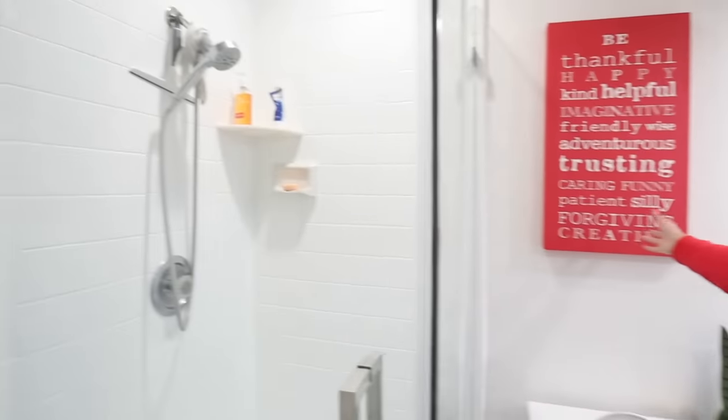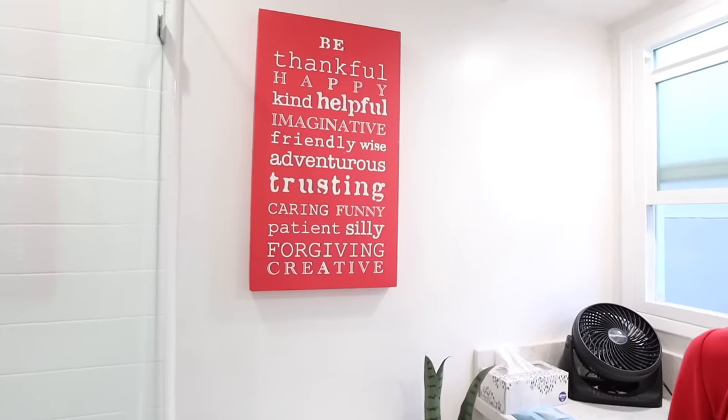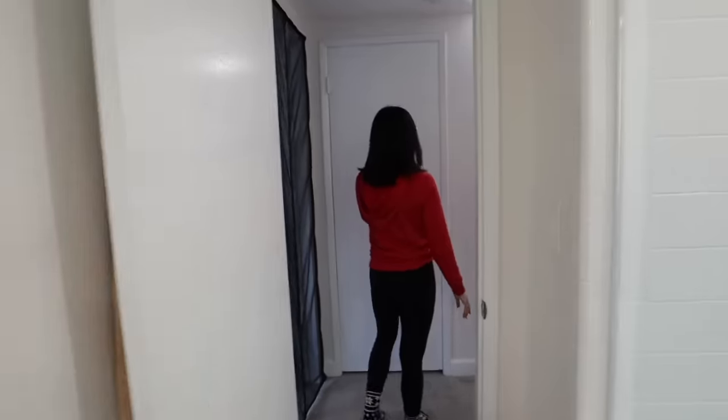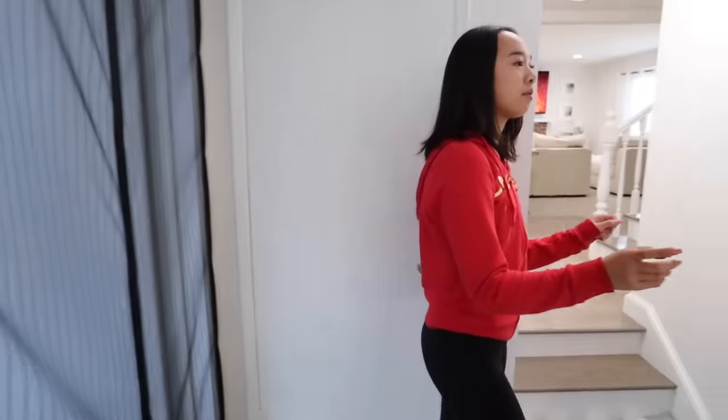The bathroom has a countertop and shower. There's a sign that reads: 'Be thankful, happy, kind, helpful, imaginative, friendly, wise, caring, funny, patient, and forgiving.' We have a closet for extra storage, and some cabinets with towels, sheets, and random stuff like that.